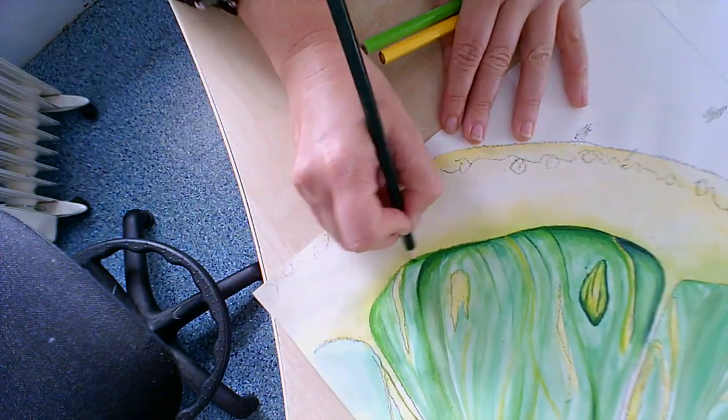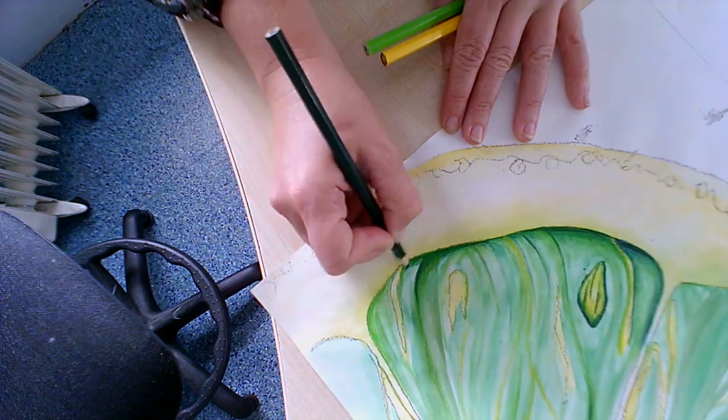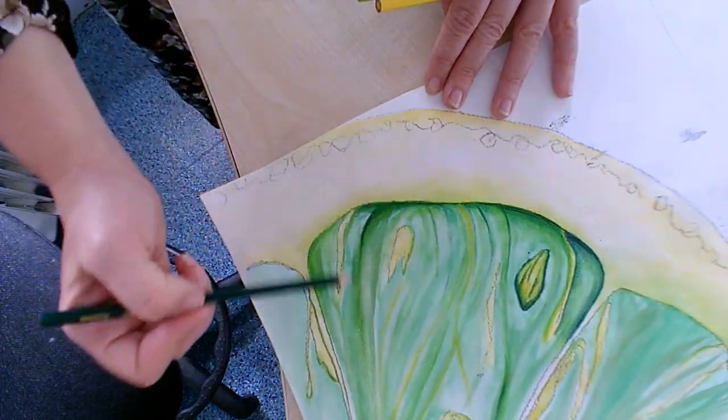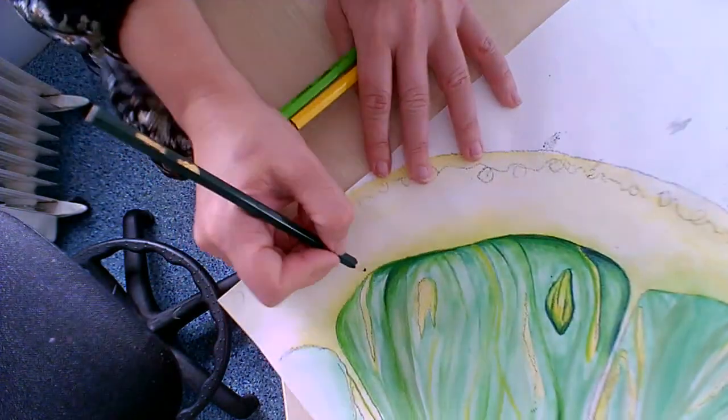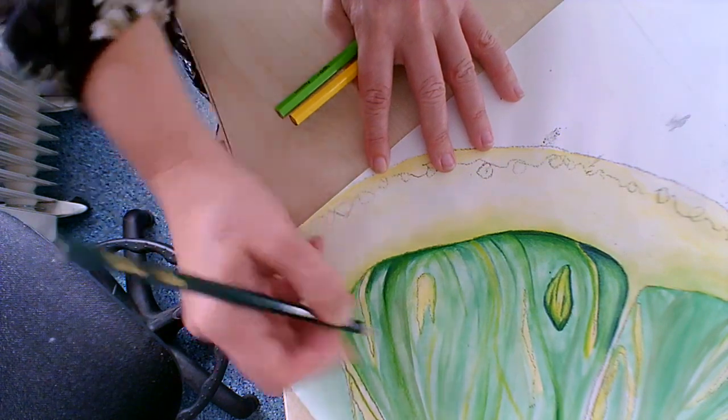I'll do it again here so you can see. And that's going to help with your 3D form by curving over as well. So this bit we curve this way, this bit we curve this way. And you can see I'm just making that look better.